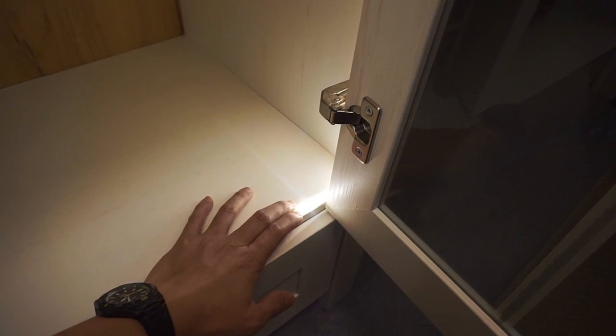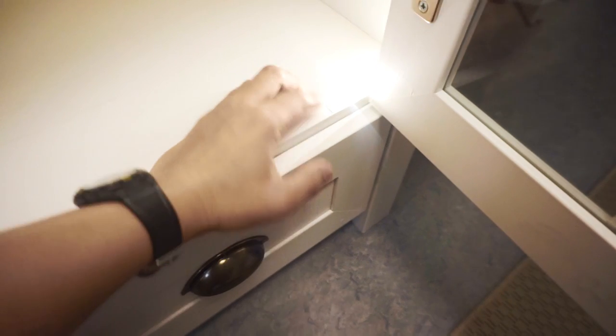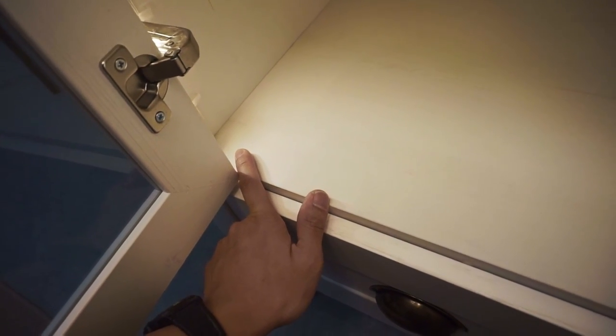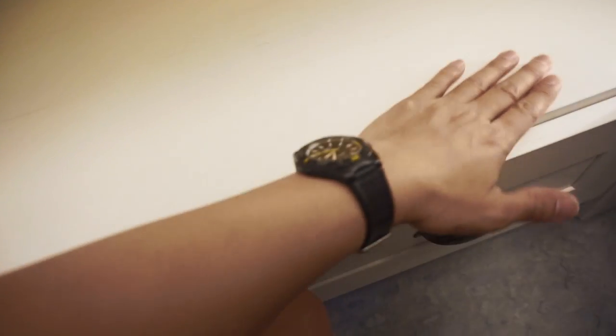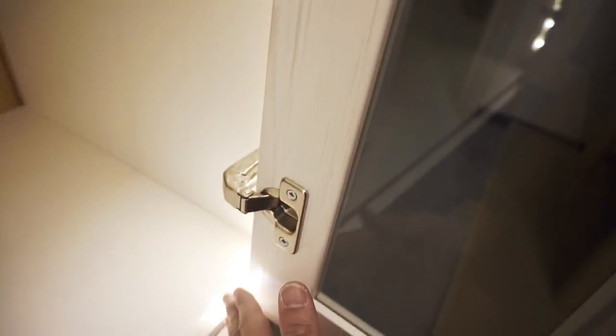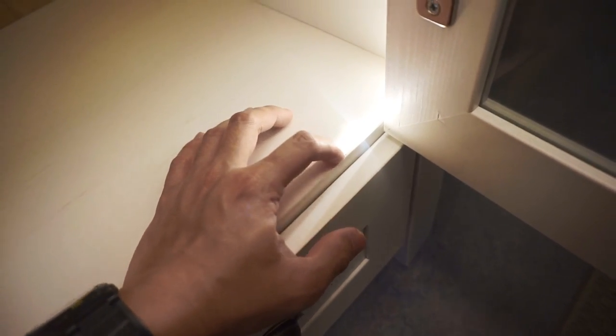One of my most stupid mistakes during this project is this one. This LED light strip - I had a strip that was five meters long, enough to reach from here all the way to the end. But I thought it was going to be too long so I cut too early, and I didn't want any obstruction on this side of the drawer. The problem is if I were to cut this one, then this whole length of strip wouldn't function. The cut point was already at this break point.